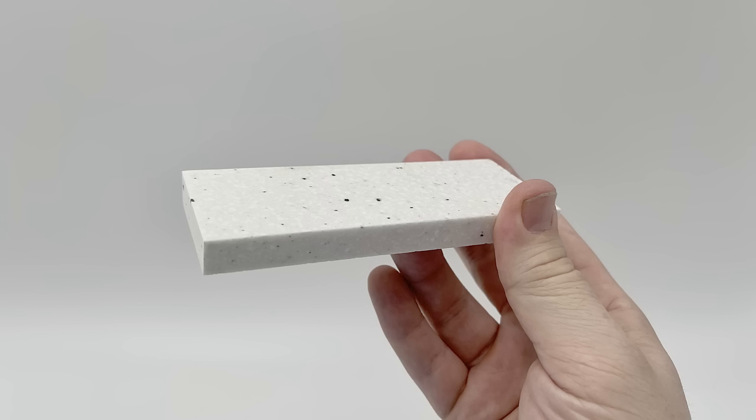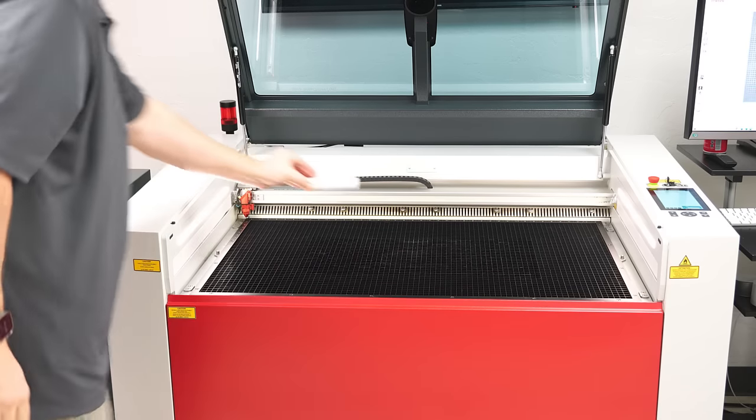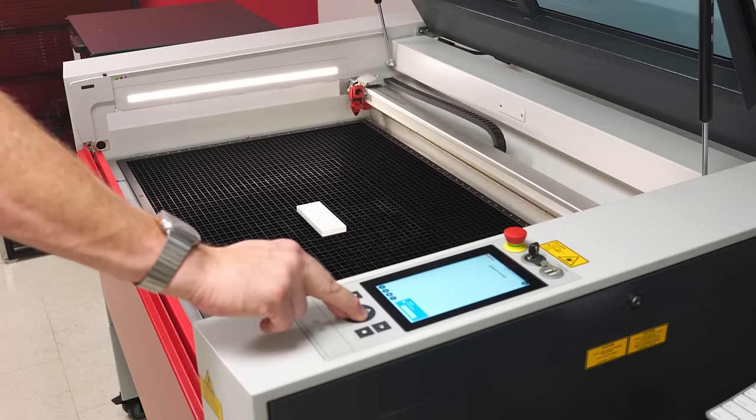This first basic example will showcase a highly profitable application by producing an epoxy pour inlay into solid surface materials, also known as the brand name Corian. Scan this QR code for a source to purchase small sheets and shapes of this material. To get started, place the Corian into the laser, focus the laser, and then close the laser lid.